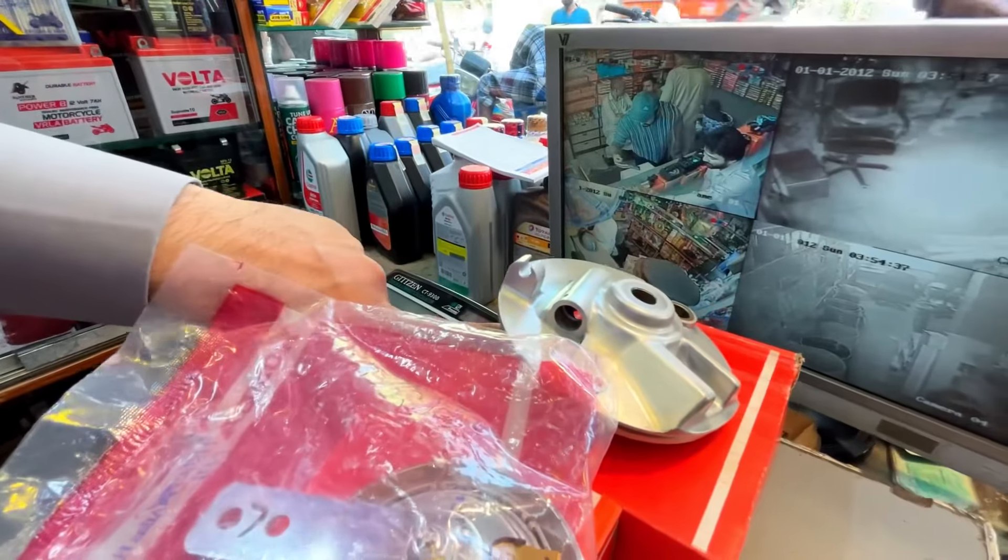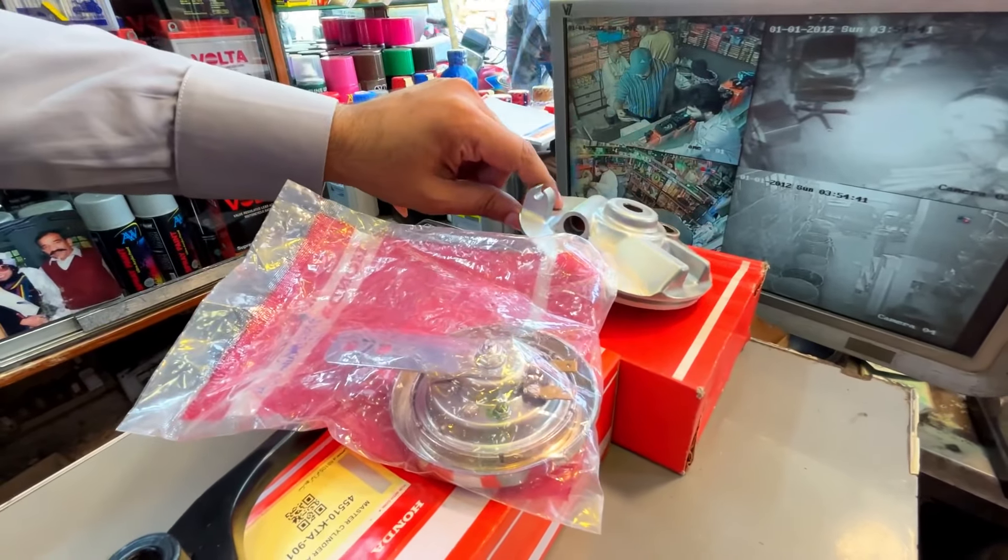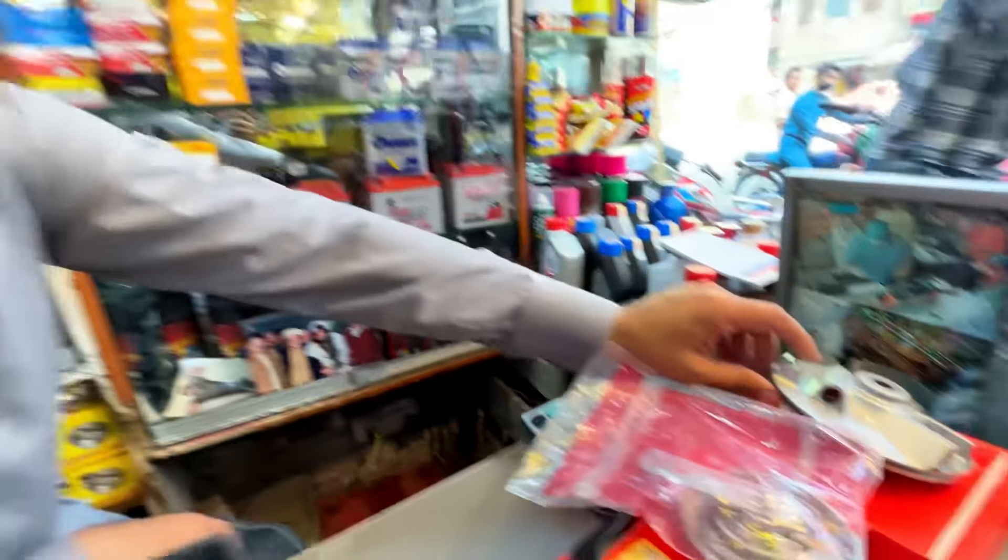What do you want to show today? This is starting with a front brake shoe plate, one-to-five front wheel. This is original Atlas Honda. What model is this? This is 2003-2004 and 1999 model — all the old models.